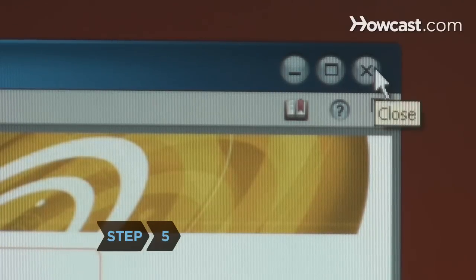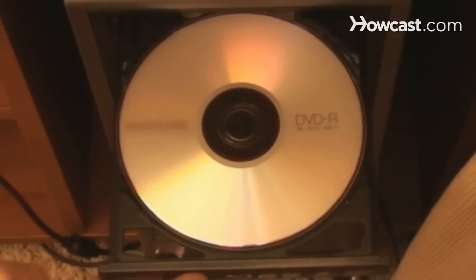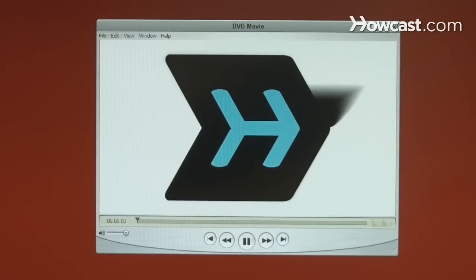Step 5. Close the program and eject the DVD from the drive. Give it a test play by reinserting it into your computer or playing it on your DVD player.